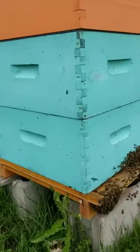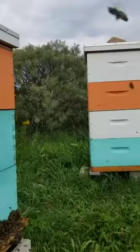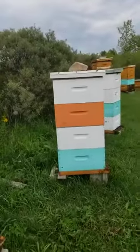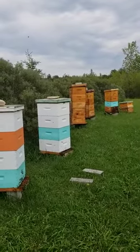So the bottom boxes are where all the work is done and all the new bees are made, and the top box is where the honey is. As you can see, this hive has one top box, that one has two top boxes, and further down we have three top boxes on that one. The more top boxes, the more honey being made.